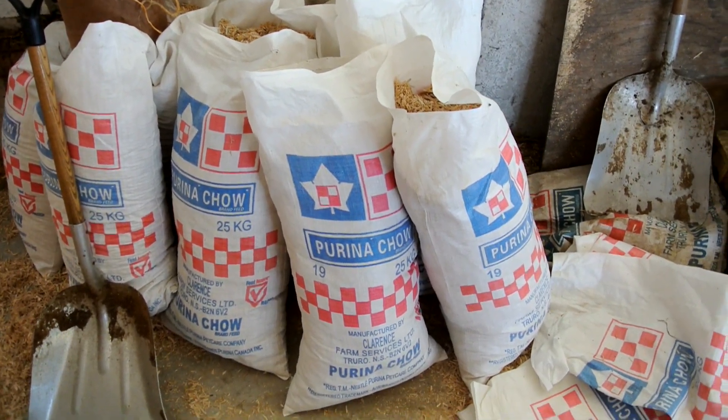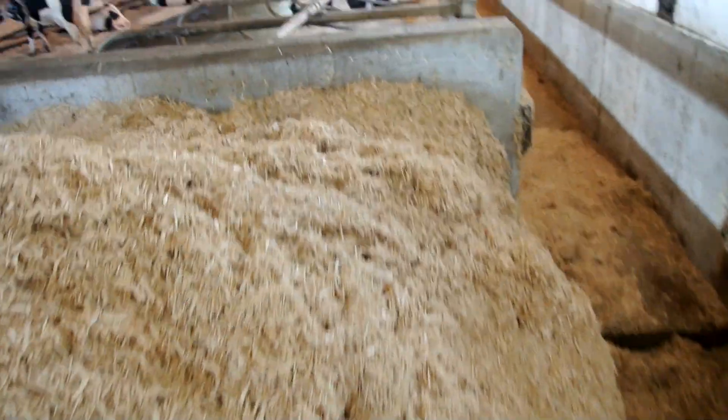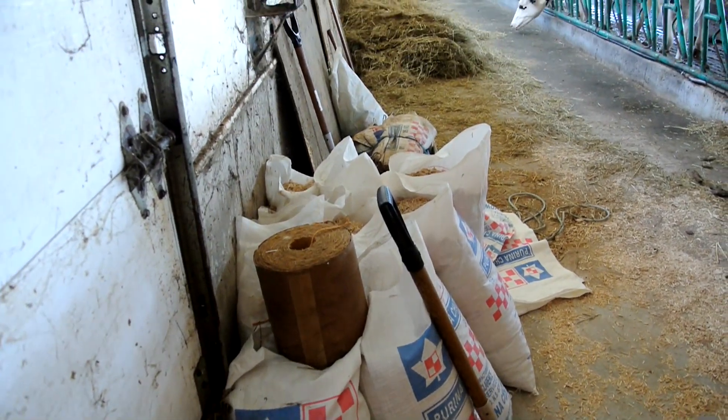I don't know how most guys do it, or if they put anything on top of the plastic, or if they even put plastic down. But that's just what we do, so that's what we're doing.